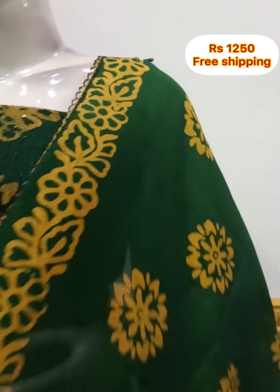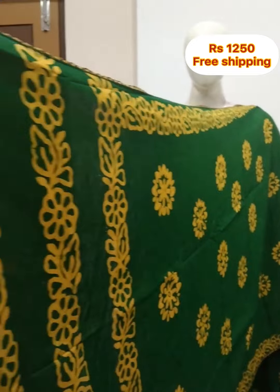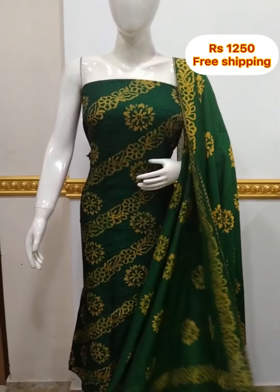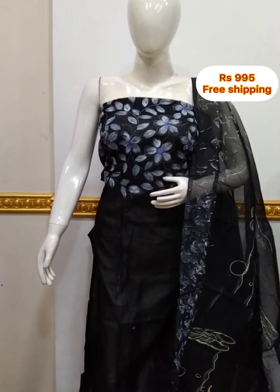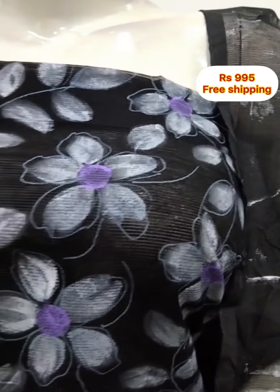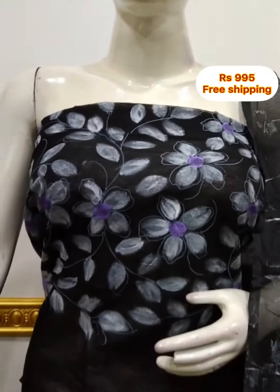It is a block print. It is the same color, 2.5 meters. It is a super net-kotta fabric with a brush paint. It is 48 inches, black, with a shawl. The bottom is the same color, 2.5 meters.